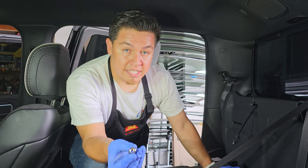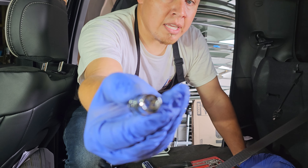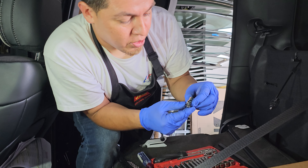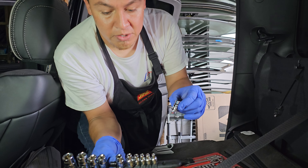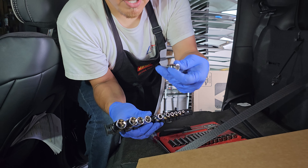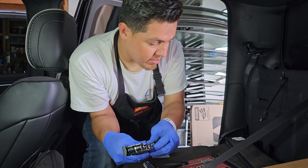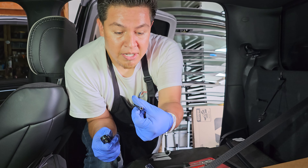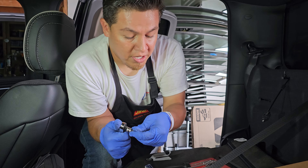If you look at this Torx design right here, this socket is an E12. We got this kit from Mackle Tools, as you guys can see. You will also be using this a lot on European vehicles. The other tool that we need is a 5mm socket — as you guys can tell, it's a super small, skinny one.